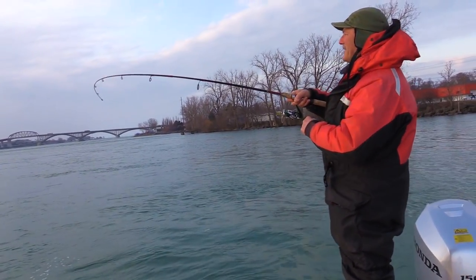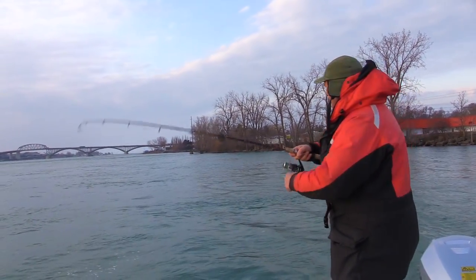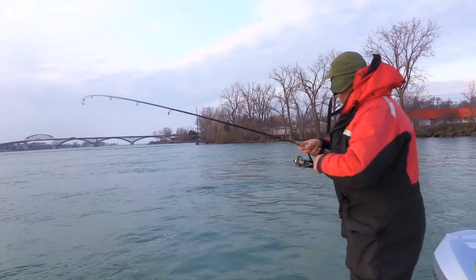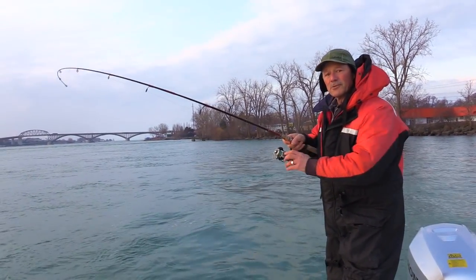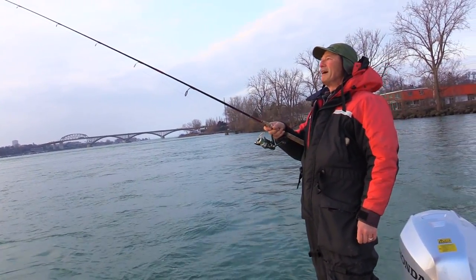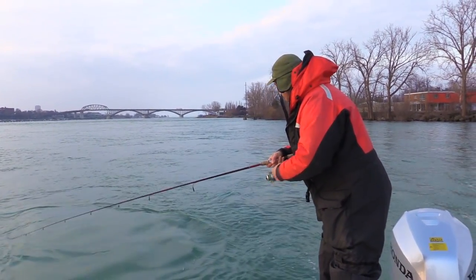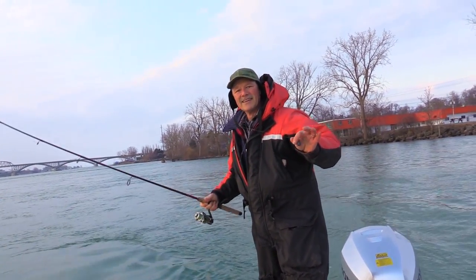Oh, I just lost him — he's on! Just as the cameraman shut the camera off on my intro, I had a hit. This feels like a nice fish. There could also be lake trout here this time of year. I just lost him. Oh my goodness, that was a good fish. There could also be lake trout this time of year, so you never know what you're gonna bump into. Two minnows, both gone. Time to re-rig. This is exciting — first cast, I can't believe it.